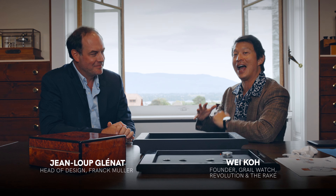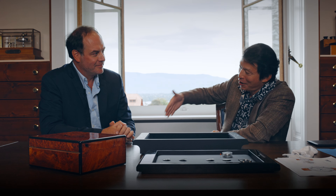What's going on guys, Waco from Grail Watch, and here with a really cool guy — a little under the radar, but I have the pleasure of introducing him now. His name is Jean-Luc Clénat and he is the head of design at the Franck Muller watch line.